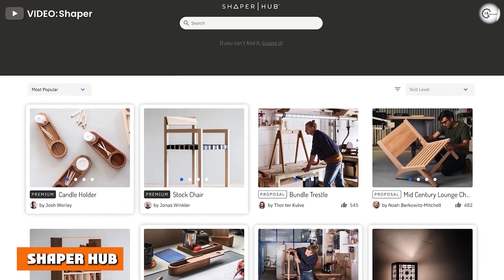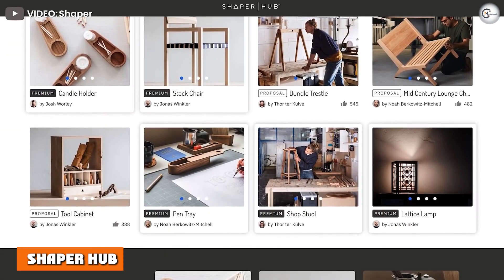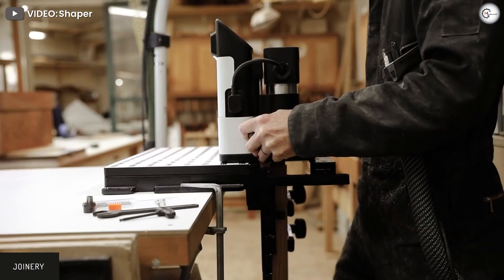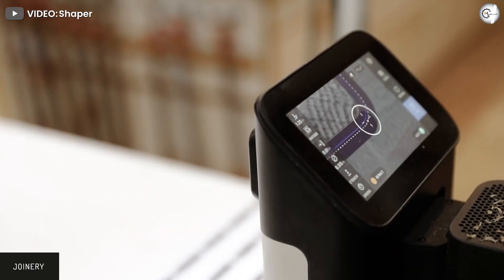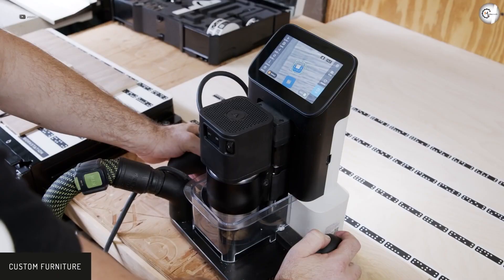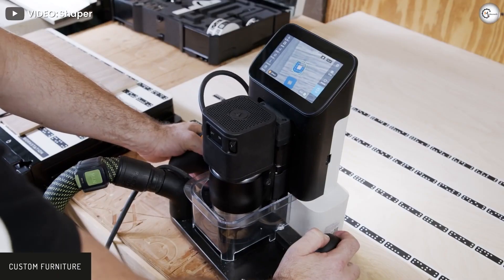ShaperHub is an online platform made for users of Shaper Tools products. With the ShaperHub account that comes with Origin, you can access the online community of users. It also allows you to access project files shared by other users and use them to create products.